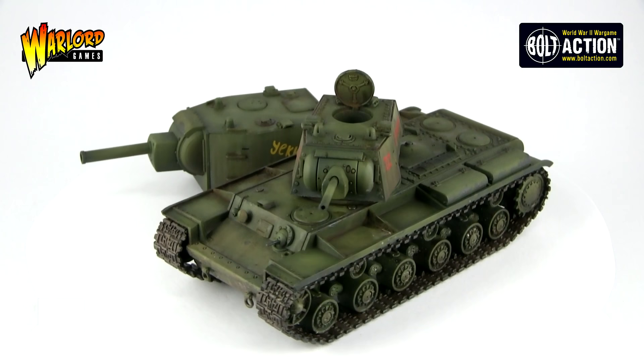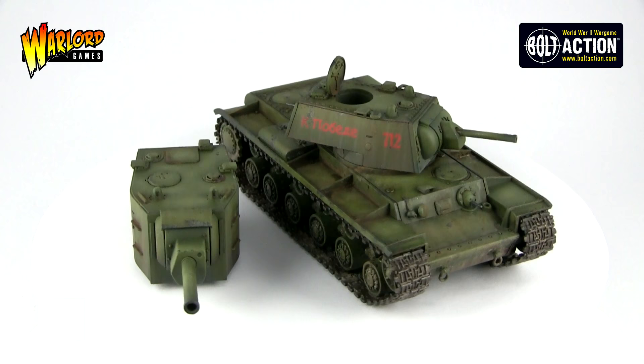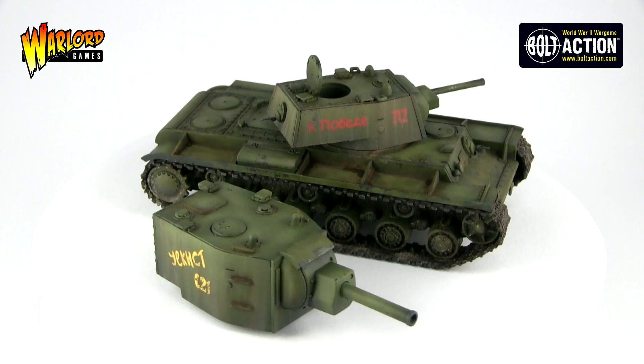Hey guys, it's Jamie from Warlord Games here and today I am going to be showing you how I painted the KV-1 and KV-2 kit. If you are interested in picking up this kit, please check out the link in the video description below and it would also really help us out if you could remember to like, comment and subscribe.